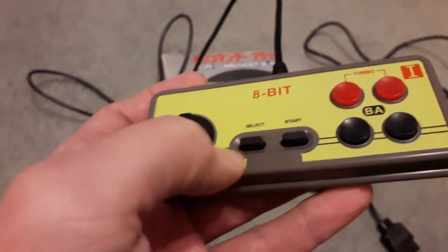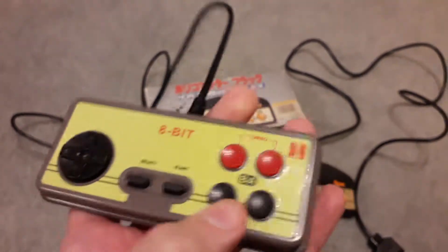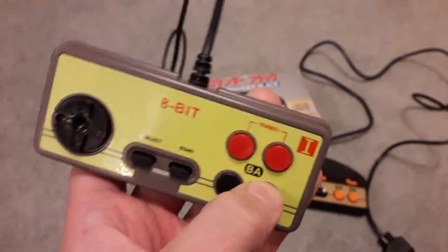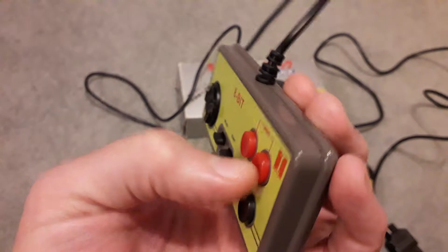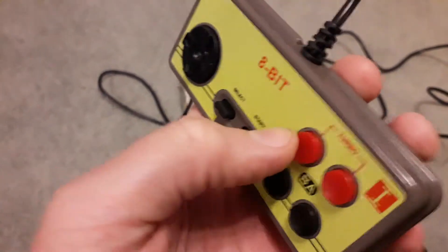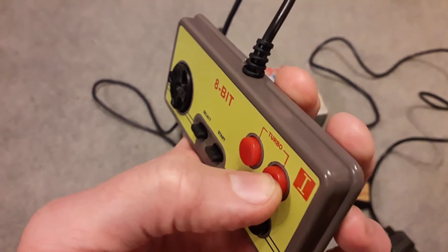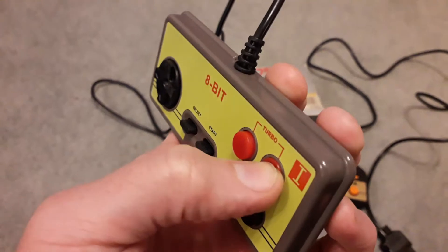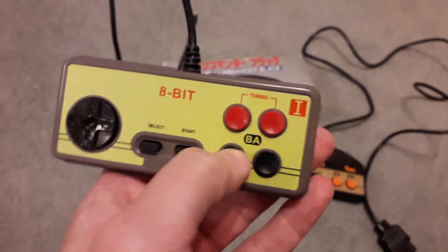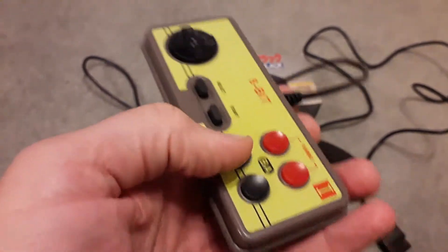Back to something more important — the actual main fire buttons. These are good. They've got quite a long travel but they are nice and responsive, with a nice soft landing when you press them all the way in — a little bit of give but not too much. I've got no complaints. They've got a concave style, as you can see.